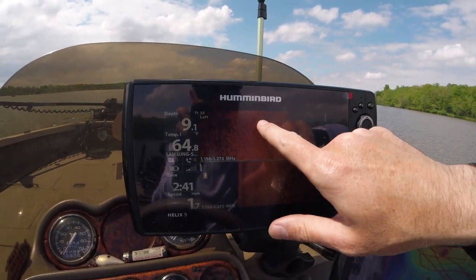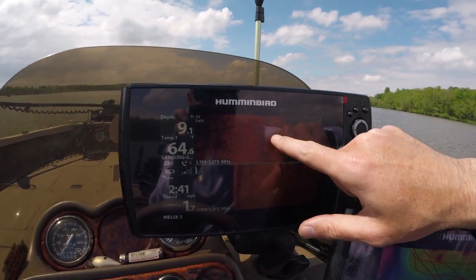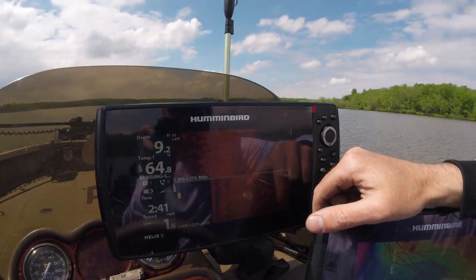That's 35 feet to the left and 35 feet to the right, which gives you a much clearer picture of fish, weeds, and everything in between. This side imaging menu setting is going to help a lot — not many guys know how to do this, and it gives you a much better picture on that Humminbird Helix unit.